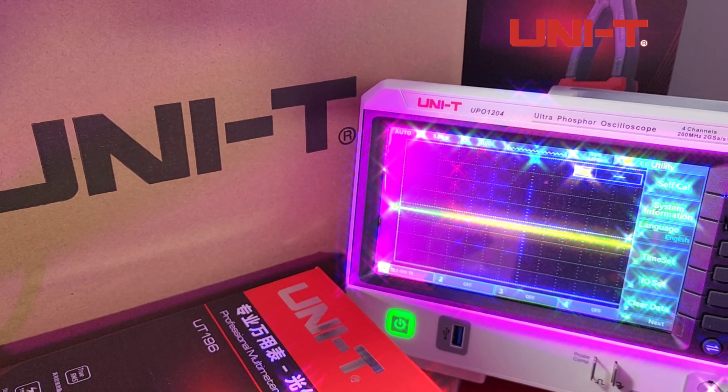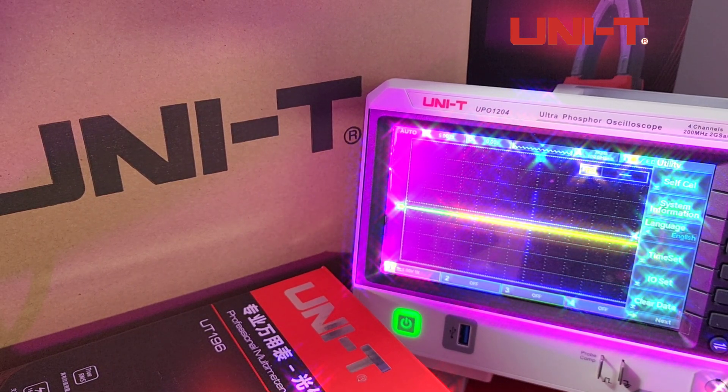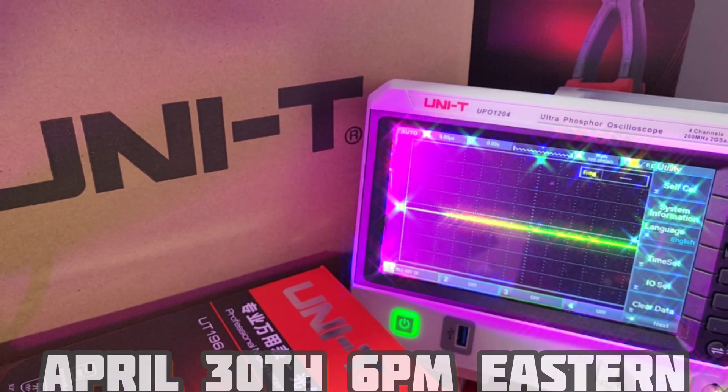How would you like to win a Unity? Of course you would — unless you're a flatline. Please leave a comment below. There are three comments across three different videos in this Spring Into Spring event — three more chances to win. Hope to see you on the winner's side. Draw will be held on April 30th.